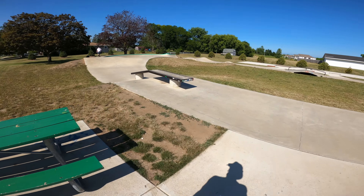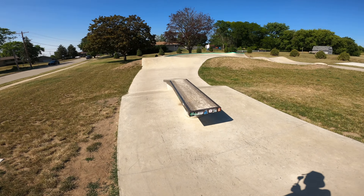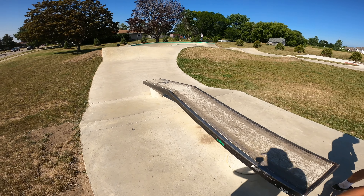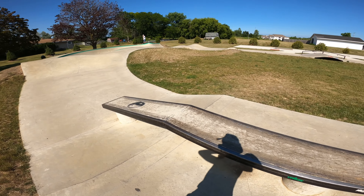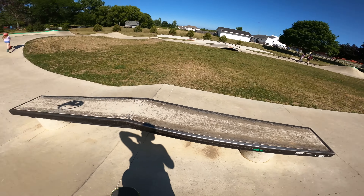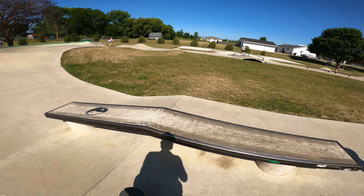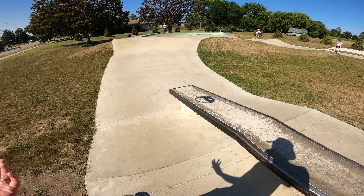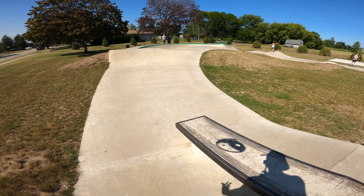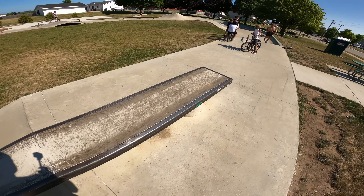We're going to start by going off to the left, so clockwise as you're entering into the park. First thing we've got is a hubba ledge, also kind of bump to ledge or out ledge, whatever you want to call it. The out ledge part is about eight feet long, and the hubba part is about six feet long. It's about 18 inches tall. Skates like a small hubba. The pitch kind of shoots you straight into the ground, so that's just a result of how short the down ramp is, but you do get some options on this, as you can see.